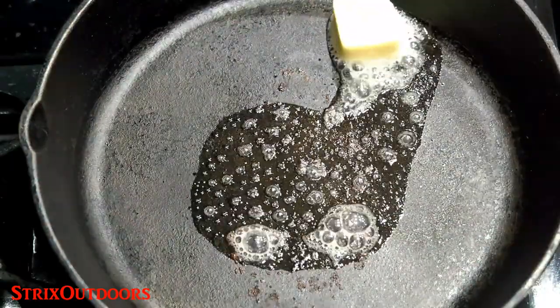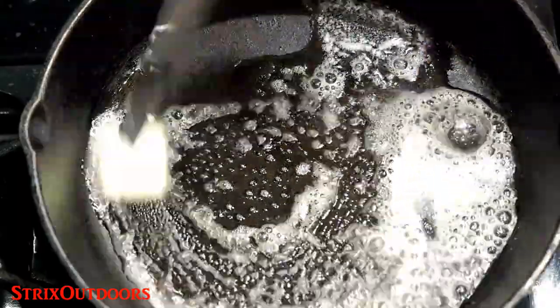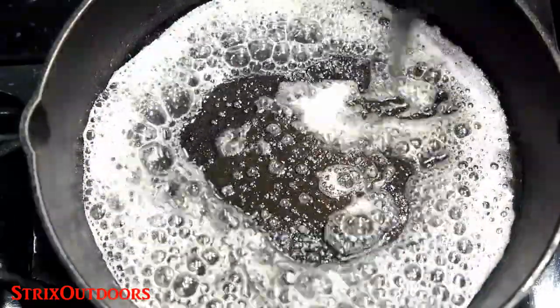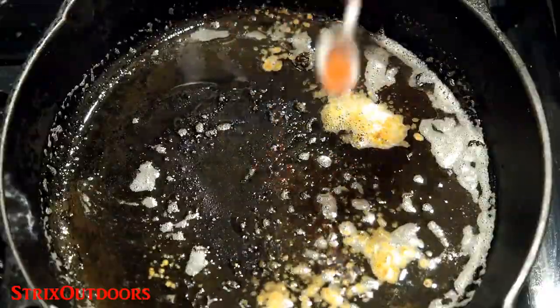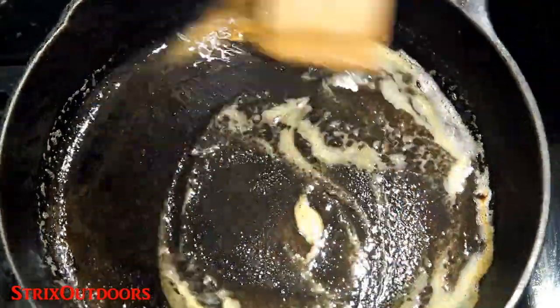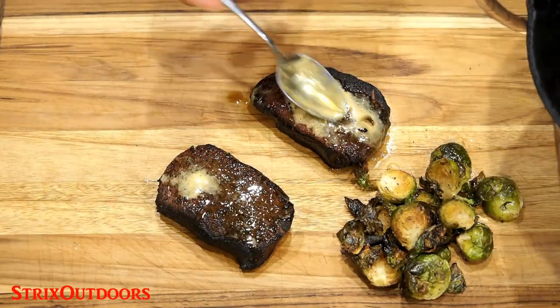Now we're gonna step it up even more. While the steaks rest for a few minutes, I'm going to take that same cast-iron skillet and brown some butter. I love the smell of butter caramelizing in the skillet. I'll add just a touch of paprika to give it a delicious amber color and froth. Next I'll spoon this delicious mixture onto the steaks and sprouts.